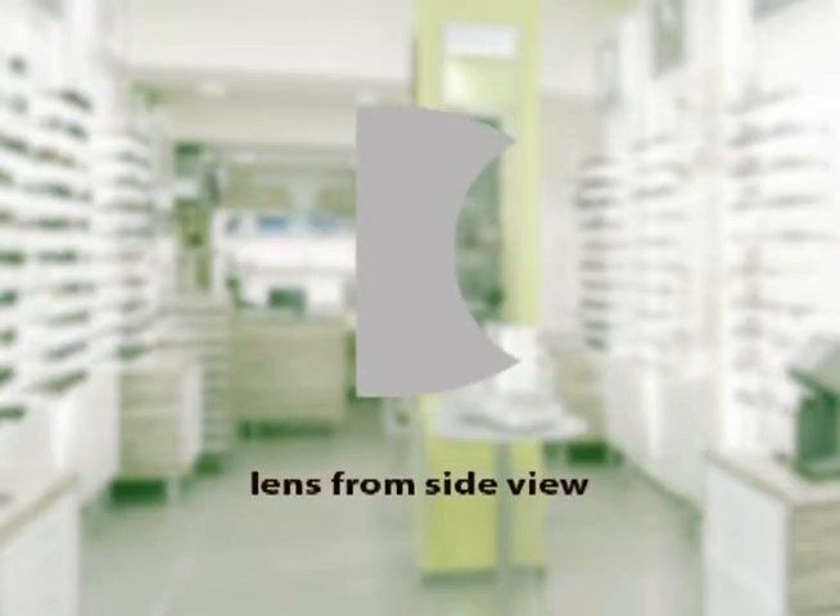Let's pick the lens material. There is high index, the thinnest lens we make; polycarbonate, a shatter-resistant thin lens; and standard plastic.